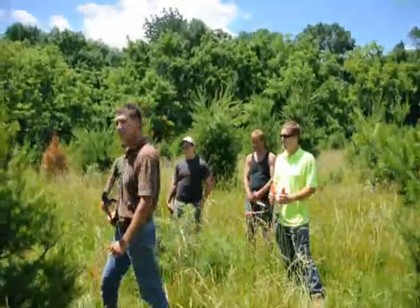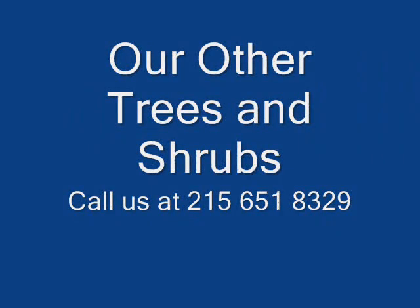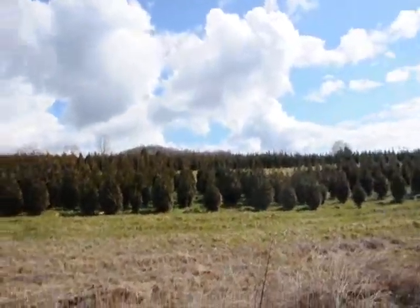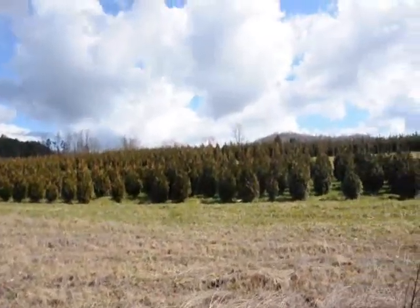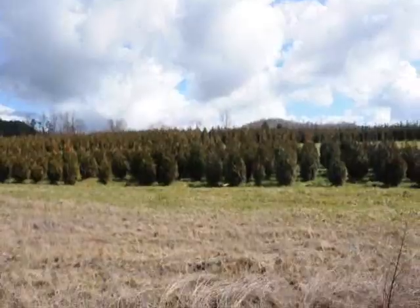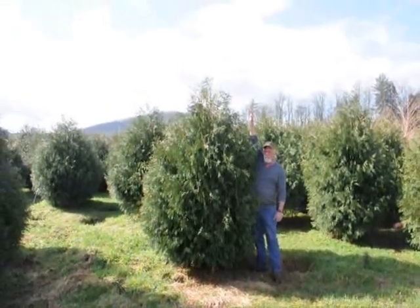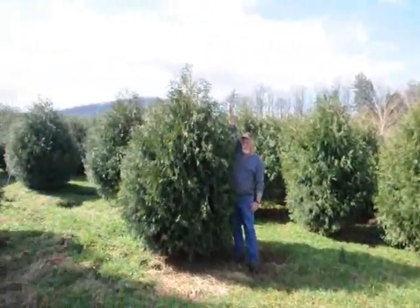Alright, you guys, get to work. These are five-to-six and four-to-five foot green giant arborvitaes — you've got plenty of them here. Give us a call at 215-651-8329. These are seven-to-eight foot Techni arborvitae. Give us a call at 215-651-8329.